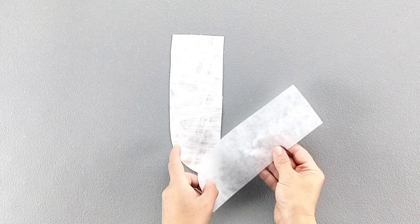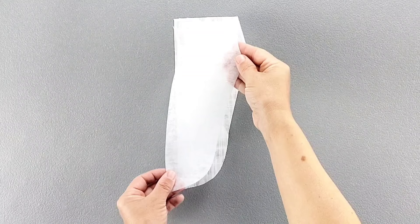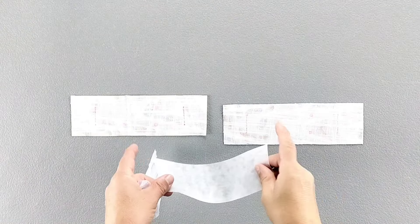Apply interfacing to the wrong side of your right fly facing, to one of your left fly pieces, to the wrong side of one flap, two welts, and the waistband piece.